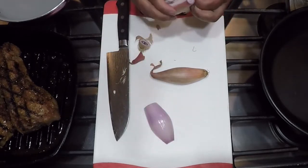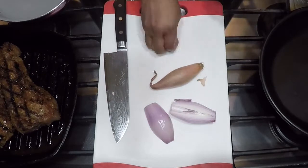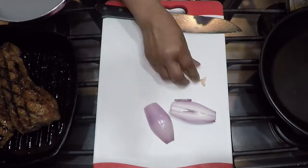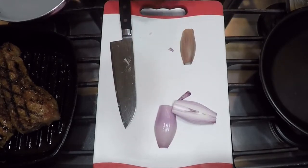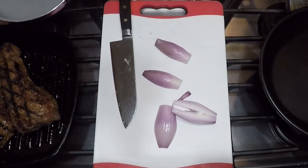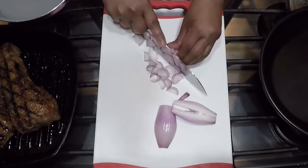Here I have two shallots that I'm slicing up. If you don't have a shallot, you can use an onion and add a piece of garlic, and you get about the same flavor — a shallot is kind of a mix between onion and garlic. This is for my mushroom cream sauce.